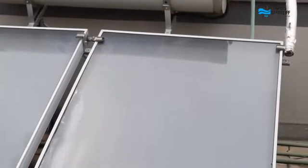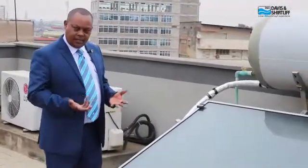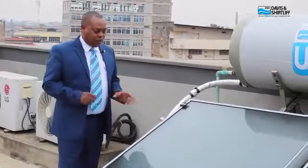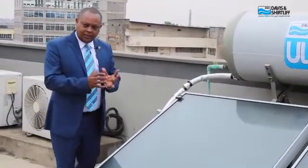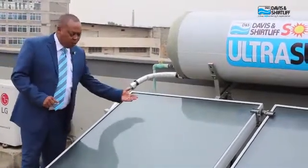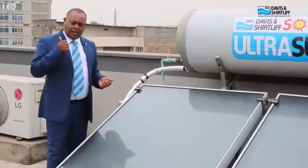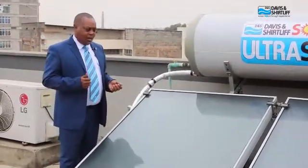The collector is where the heating of the water takes place. Solar radiation falls on a glass surface which allows the solar radiation to go through, but will not allow the infrared heat to escape. We have what we call the greenhouse effect within the box, so that the heat is retained. In the collector we also have a copper absorber plate and copper pipes, copper being the best absorber and collector of heat.